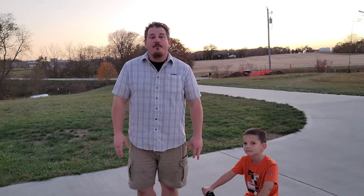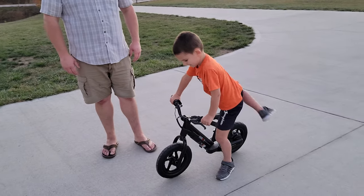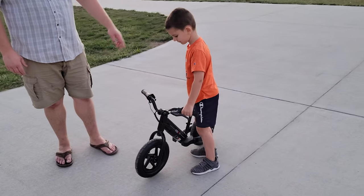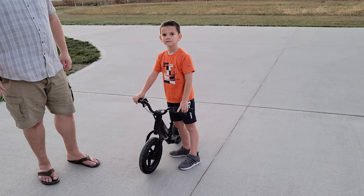We'll link to the playlist at the end for ride-on bikes. Go ahead and stand up, buddy, and show them how it looks next to you. So how tall is he? About 48 inches tall. And what's his inseam? About 18.